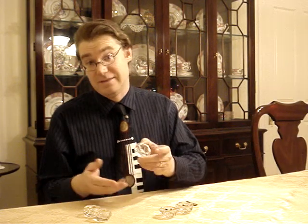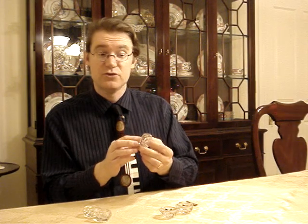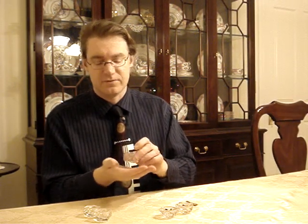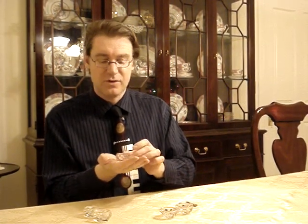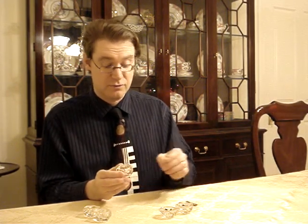He had them for about $2 or $3 for all three — he didn't think they were of much value. I informed him that they were individual salts, or salt cellars, and he was interested to learn about that. I wanted to pass that along to you as well.